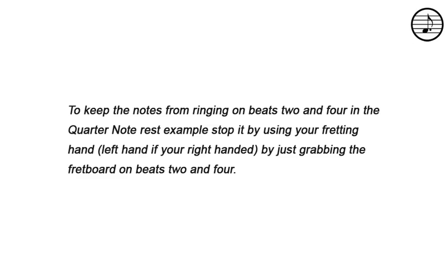To keep the notes from ringing on beats two and four in the quarter note rest example, stop it by using your fretting hand by just grabbing the fretboard on beats two and four.